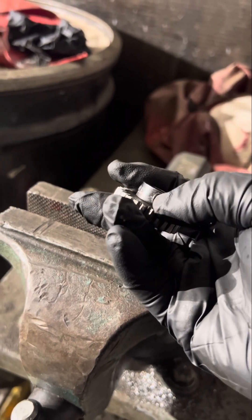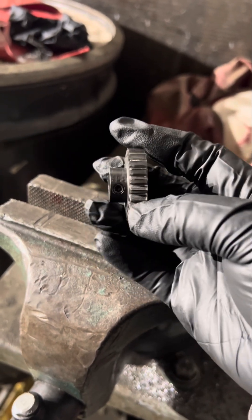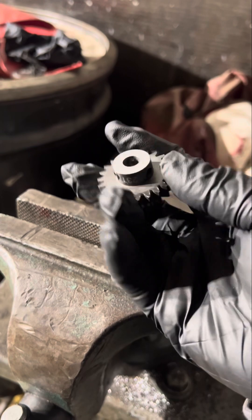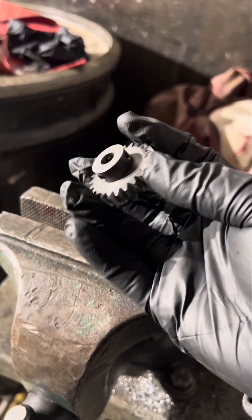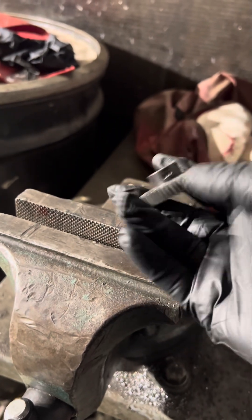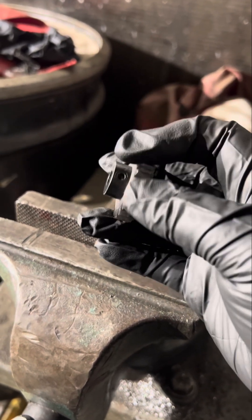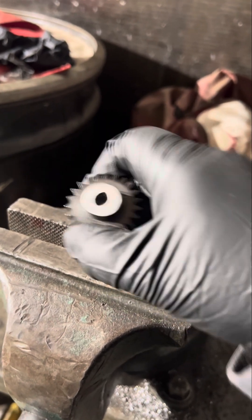With all that torque, one screw isn't going to be enough to hold it, so I added two more. I might be the first one to show making an additional hole on a pinion gear for an RC car. There might be videos out there, but so far I haven't seen anyone tapping a hole on a pinion gear for extra hold.